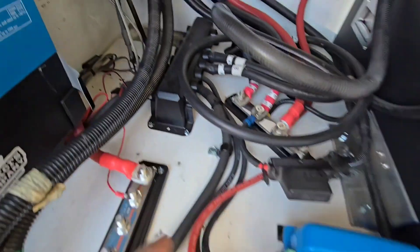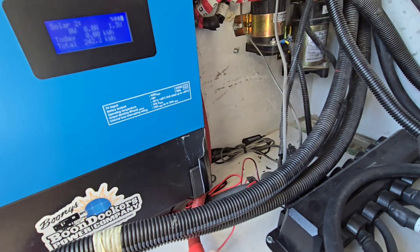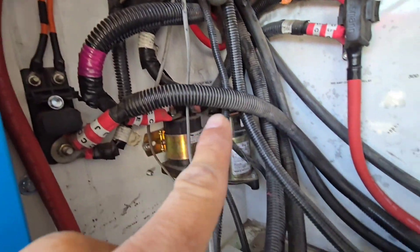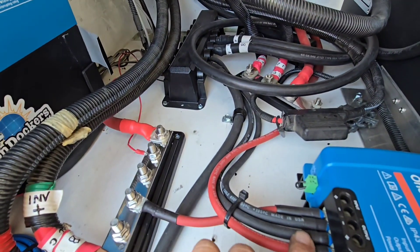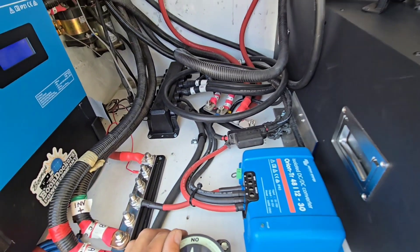This bus bar here is a 48-volt bus bar. This is a 48-to-12 DC-to-DC converter. You can see this big heavy line comes off the 48-volt bus bar and goes to this fuse holder, which is part of the 12-volt DC system of the RV. This cable here goes over to the 12-volt bus bar that the solar installer intended to feed the 12-volt part of the RV — and that was part of the problem.